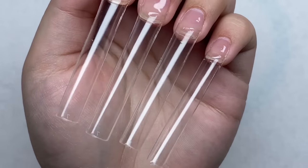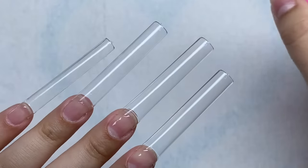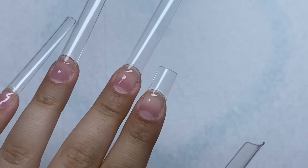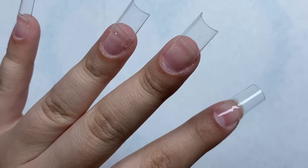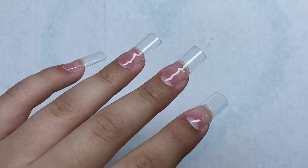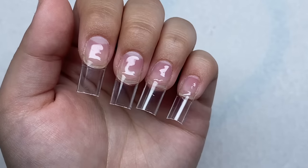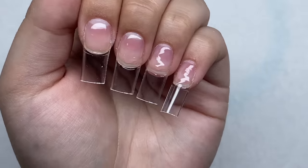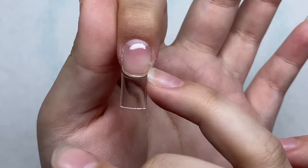The nail tips are all on now and we are going to trim these down. Since these are beginner-friendly we're going to do them short. I also just realized — I started this nail set at 12 and it's 12:30 right now, so let's see what time we finish. Now I'm going to take a hand file and shape the nail tips — I just want to file in these corners and make sure the tip of the nail is nice and straight.